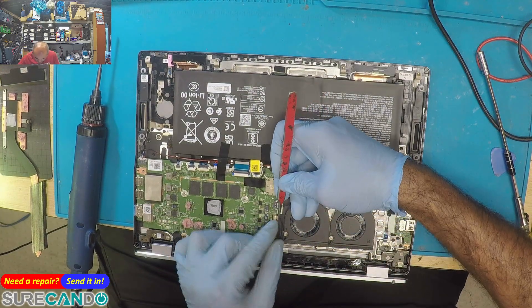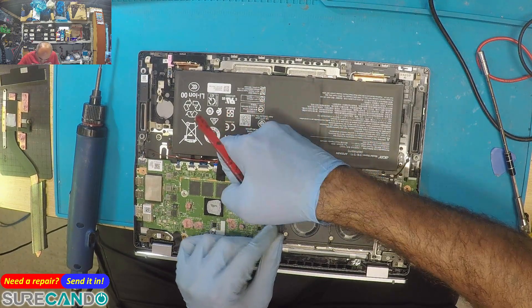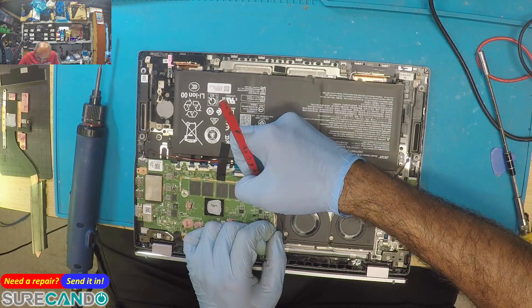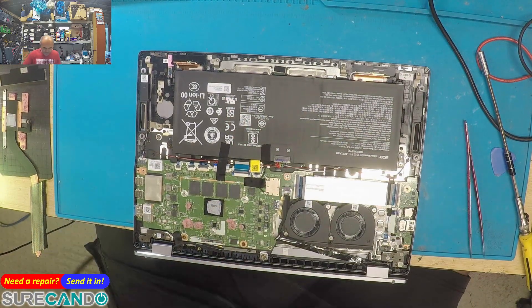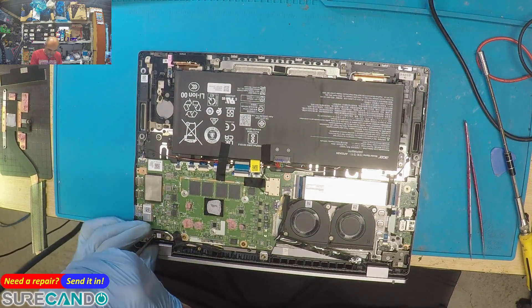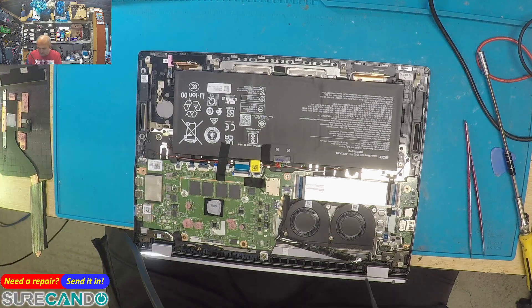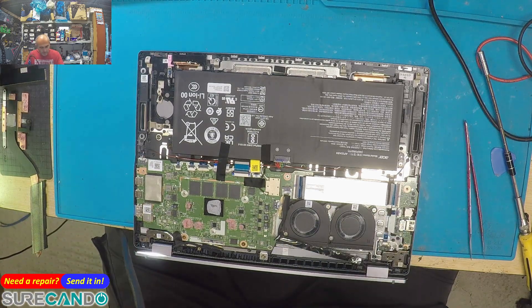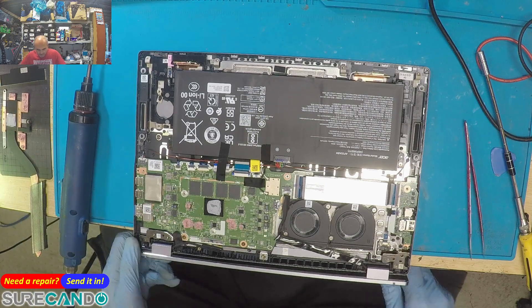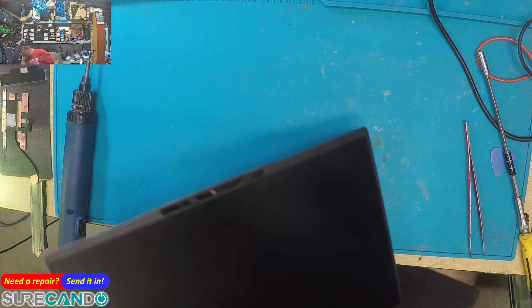This is the point where many technicians will quit. Because replacing these components is going to be more and more difficult — they're all very, very tiny.